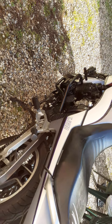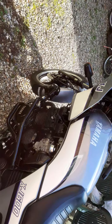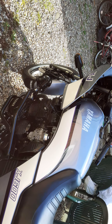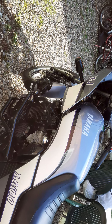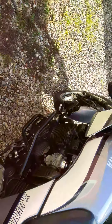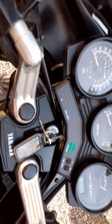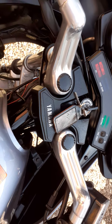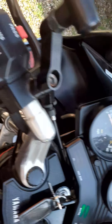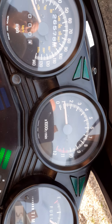You've got a Motobatt sealed battery on there. The plugs have only done about 4,000 miles — you won't need a new set of plugs for a while. Tick-over is set at a thousand. Turn on the ignition, press start — oh, kill switch on! Tick-over should be a thousand RPM.